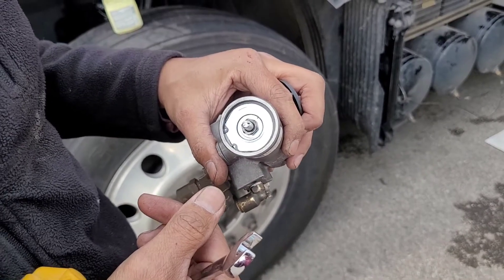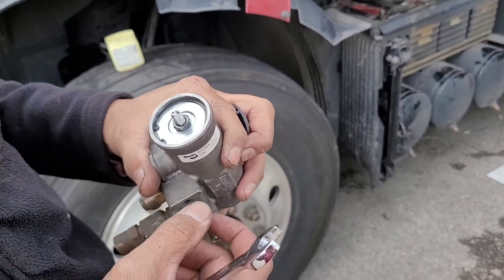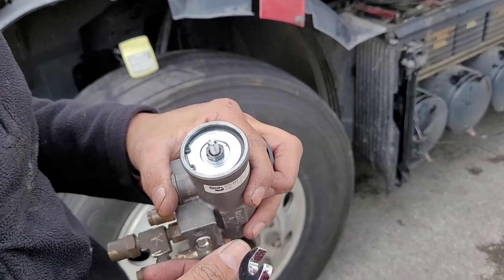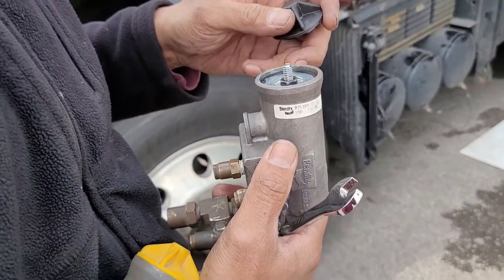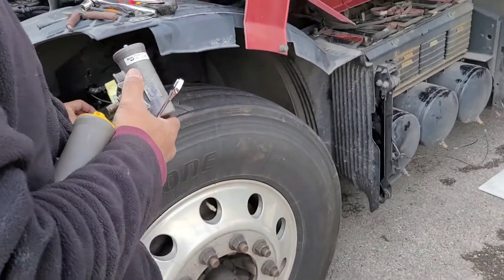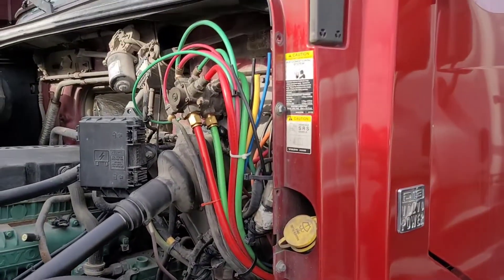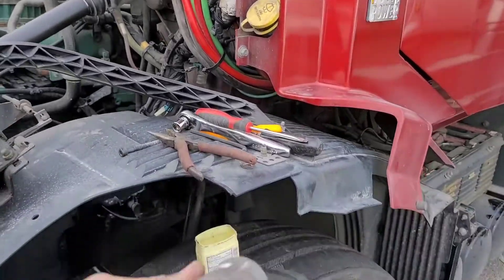I want to get it to about 125 PSI, so I'll do a little over a half turn — about three quarters. It's at 110 right now and I want 125. Every quarter turn is about 5 PSI. On the driver's side I have the airline coming out.